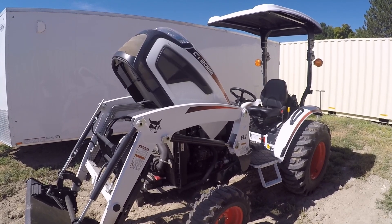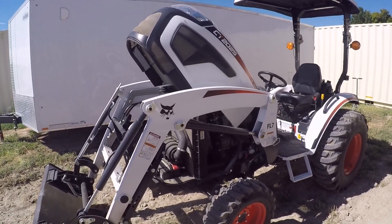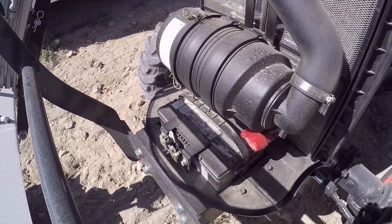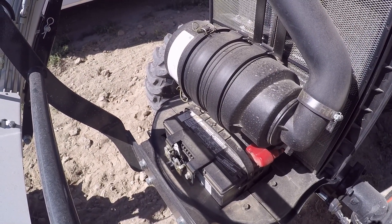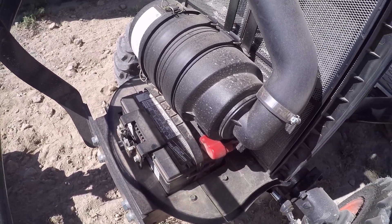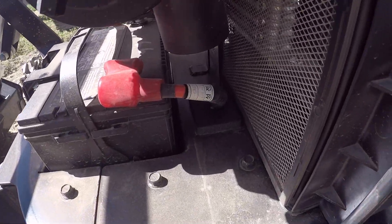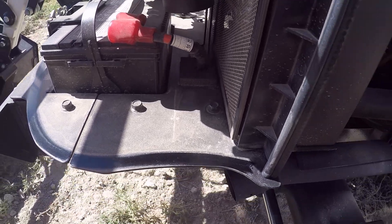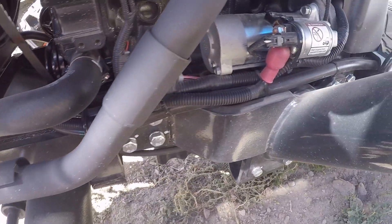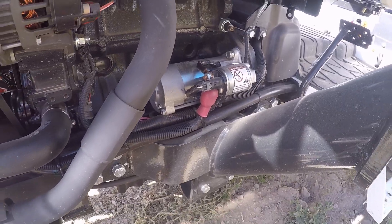Nothing really needs to be changed or anything like that. You start up here at the front, and you're basically checking your battery connections, making sure that the battery's in there securely with the bracket and everything, and then you just chase your wires around, make sure that there's no breakages or anything like that. Bring it back to the starter — it's really a simple inspection there.